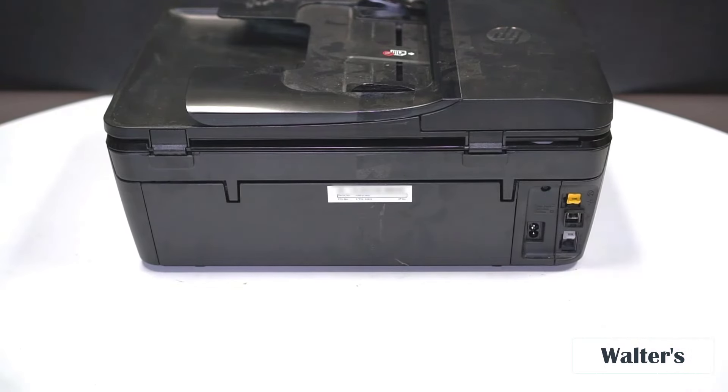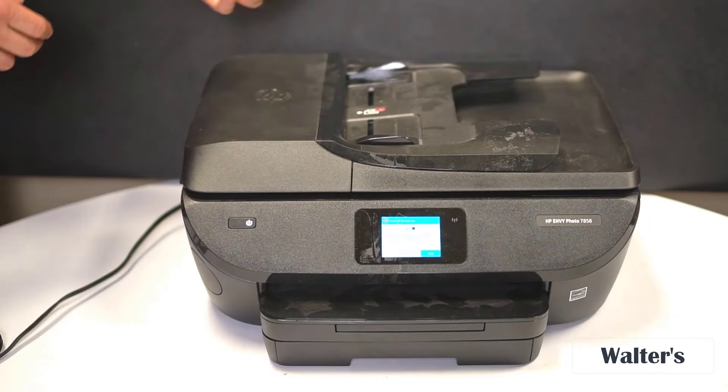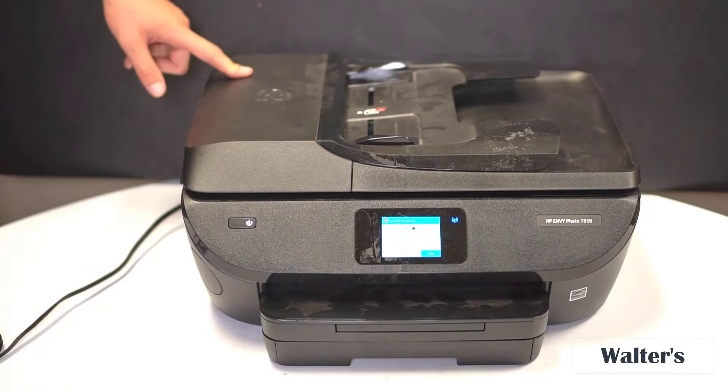Overall, I think this is a really good printer — especially because it does it all. You can do photos, documents, all kinds of things. If you're going to be using it for work, you can do emails, scanning, faxing. Really good printer and one that I would recommend.